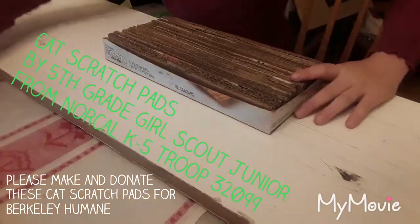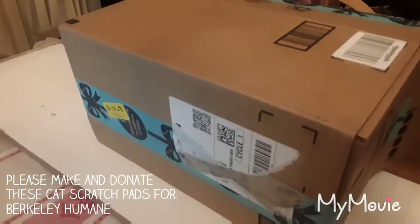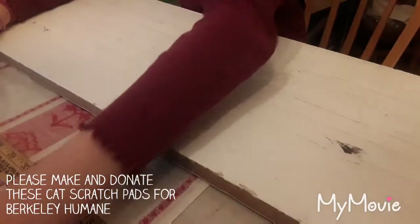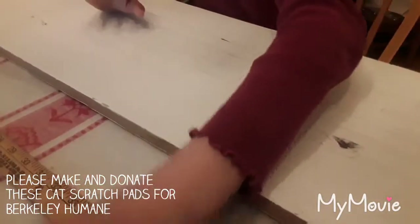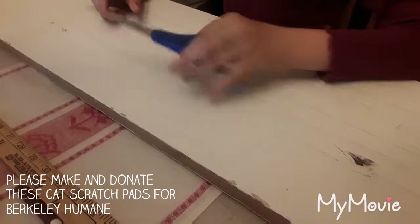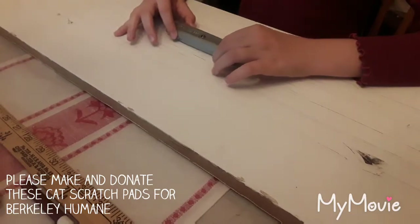To make one of these cat scratchers you're going to need a cardboard box, a ruler, a marker pen or pencil, a bottle of school glue, and scissors. Or instead you can use a box cutter, but make sure to have adult supervision.